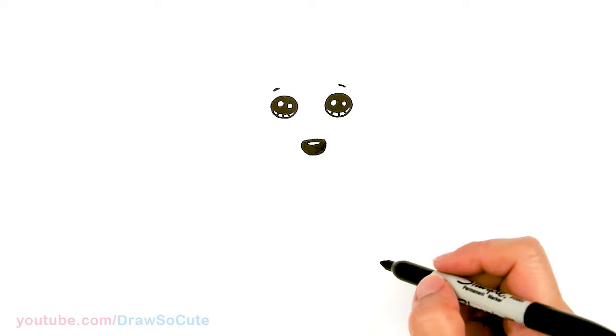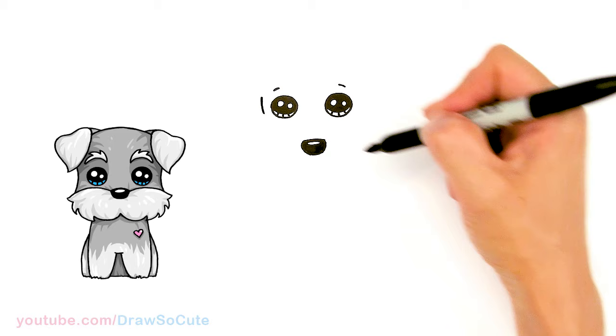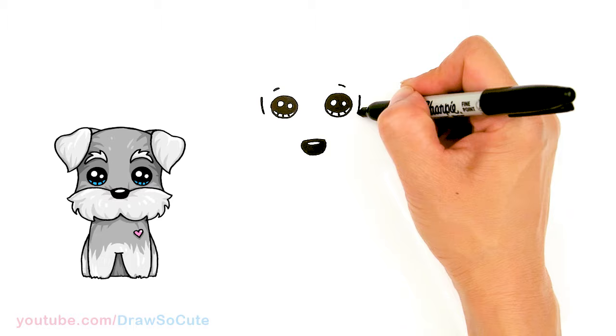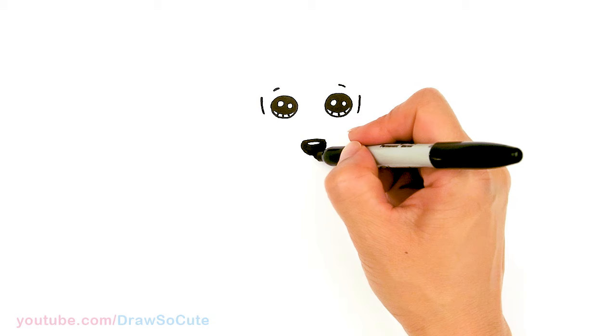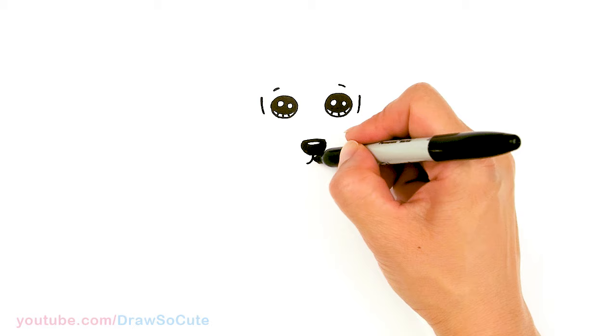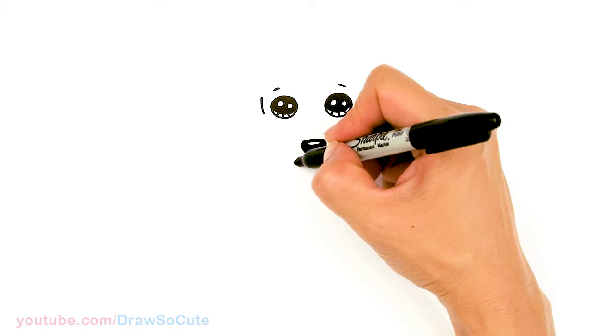Now let's start to draw the face. Come out to where we started with the eye and draw a curve that comes in on both sides. Then come back to where we drew the nose — to the center — and draw a slight curve that comes out, not too long, and start to curve it back up.